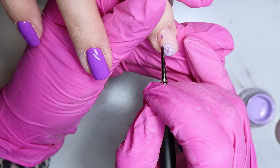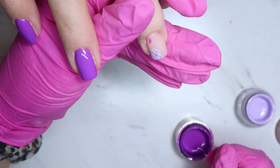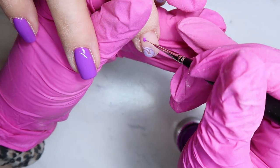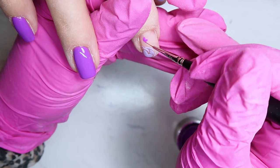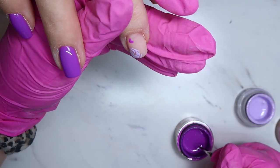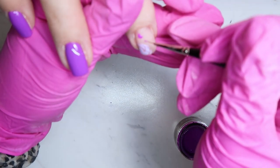Now I'm using the Accents Majestic Violet and painting some smaller flowers — just a couple little petals — on both of the floral nails. Whatever I'm doing on this hand I'm also doing on the other hand.